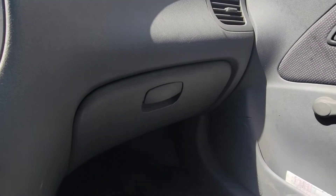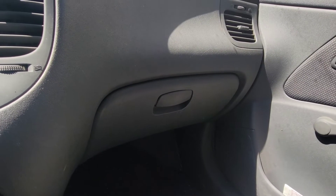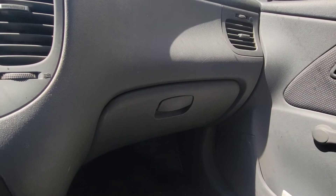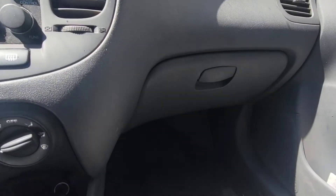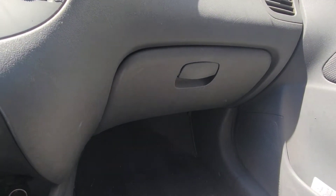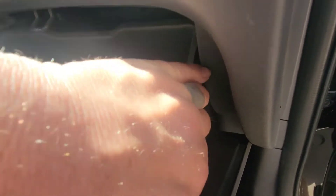It's going to be in the glove box and I'm not getting out of the car or turning off the air because I am freaking hot — it's like a billion degrees outside. So let's open up the glove box. You're going to notice on the sides here you're going to have little tabs that you're going to have to push in.